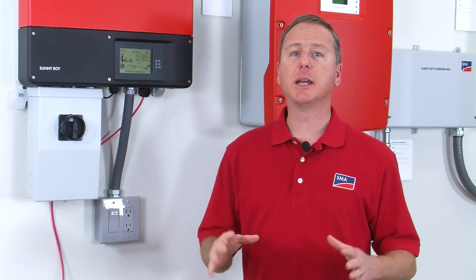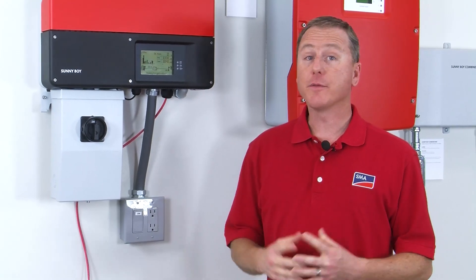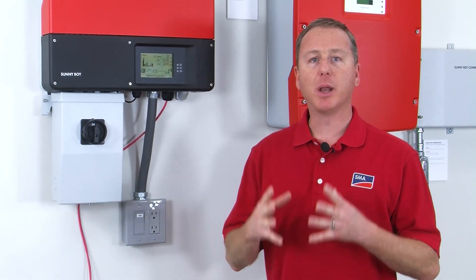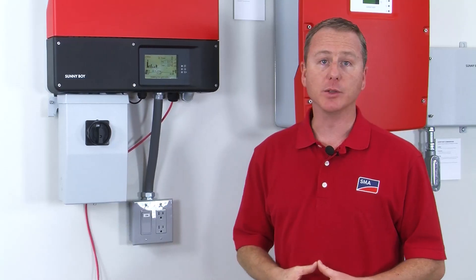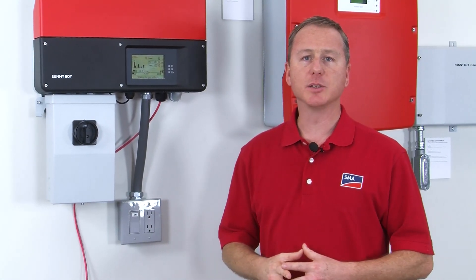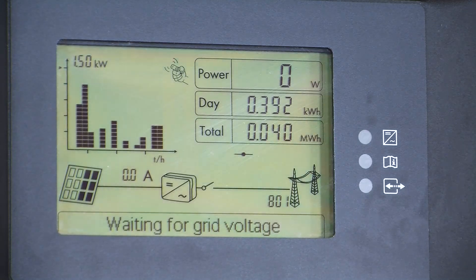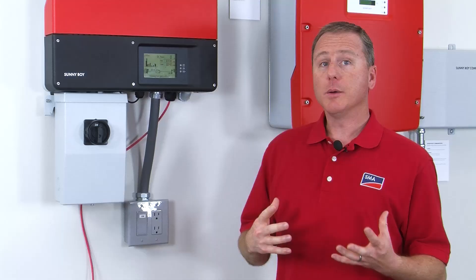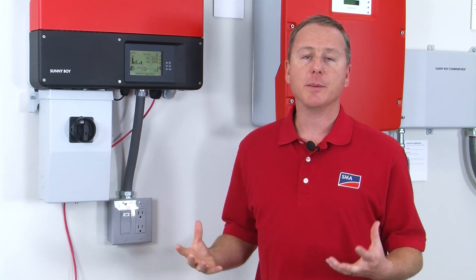Now that I've gone over some things you will see on the day of commissioning, let's go over some things you might see if the inverter encounters an error. I've turned off the AC breaker to the inverter to simulate a grid outage, and there's actually a lot of information here you can use for troubleshooting. The first thing you'll notice is that the inverter is giving you a plain-text message right here in the message area that says 'waiting for grid voltage.' The L1/L2 symbol next to the utility pole icon has been replaced with an error code — in this example it's 801.